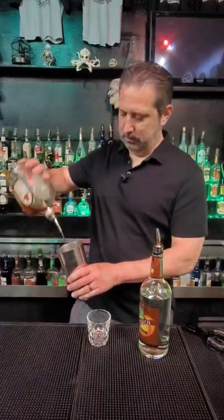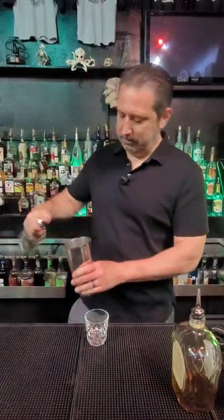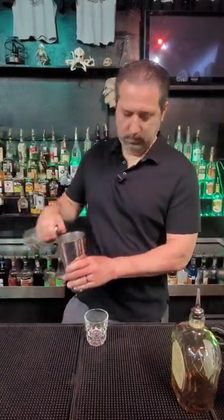Alright guys, vanilla red snapper. Let's grab our tin full of ice. We've got half ounce crowned vanilla, half ounce peach schnapps, and half ounce of cranberry.